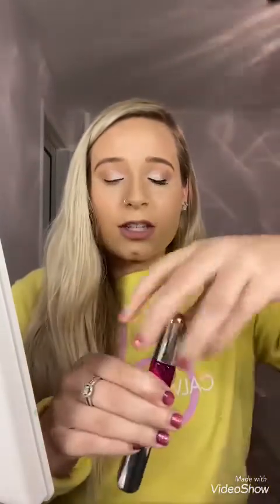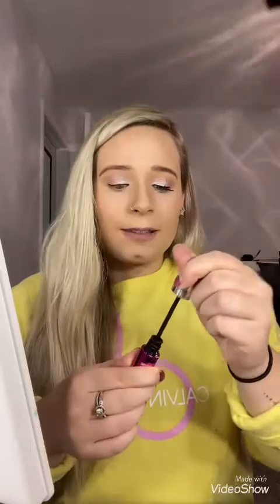You can see that just made the volume even more. And I personally like to just use the length over it again, because it helps separate the lashes more and combs right through them.